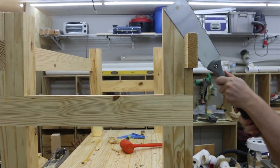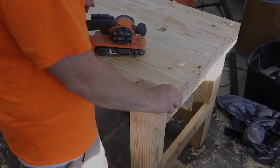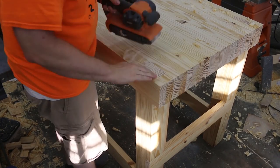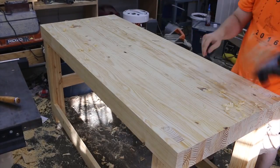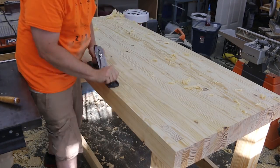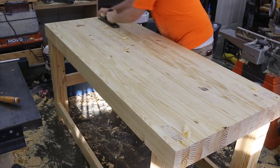I'm using a Japanese pull saw to get a flush cut on the excess stretcher material, and also on the filler pieces I put in for the leg mortises. The rest is just finish work — sanding down the tenons and the top of the table, then using a hand plane to smooth out the top. I'm not really trying to flatten it; it's pretty flat as is, with just a slight bow front to back, so I'm just taking down the high spots.